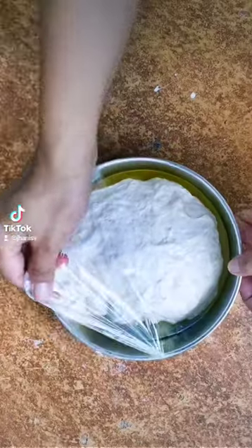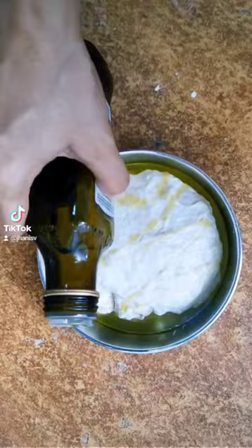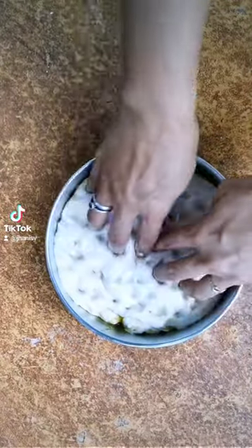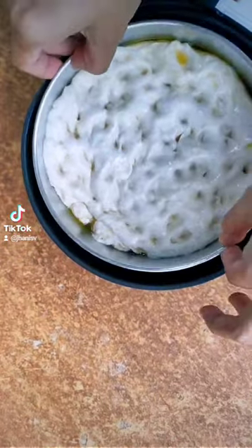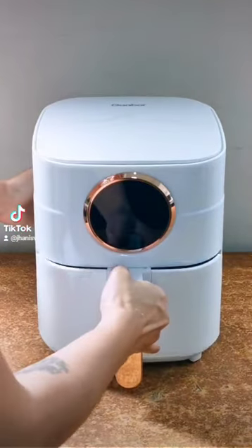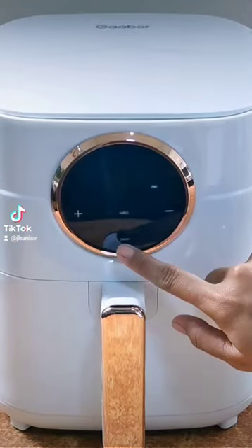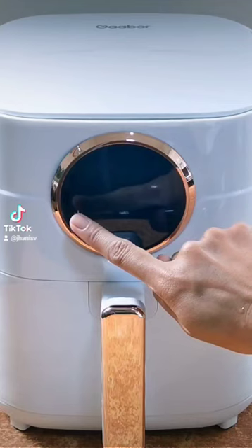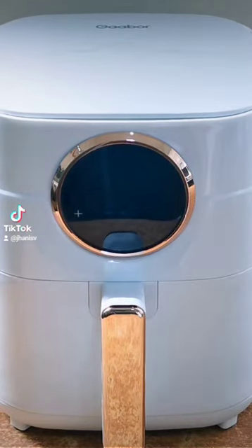After the dough rested for an hour, I just drizzled olive oil on top and dimpled it with my fingers. Truth be told, I totally forgot to put salt and rosemary on top, but it still came out really good. Since it was my first time to use the Gabor air fryer, I just set the temperature and time — 200 degrees for about 15 to 20 minutes.